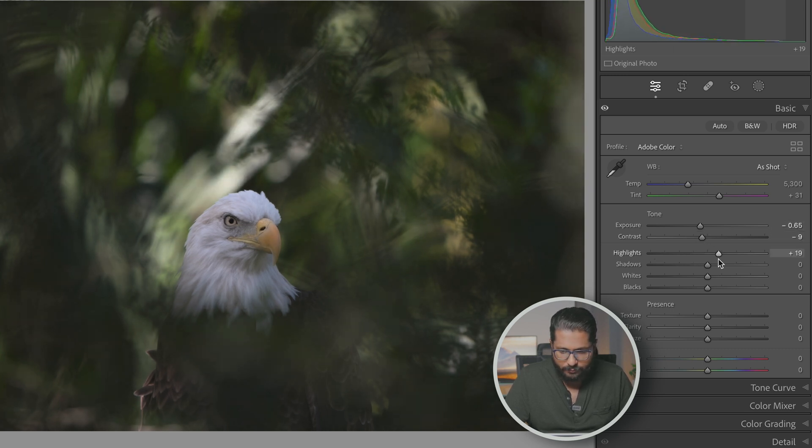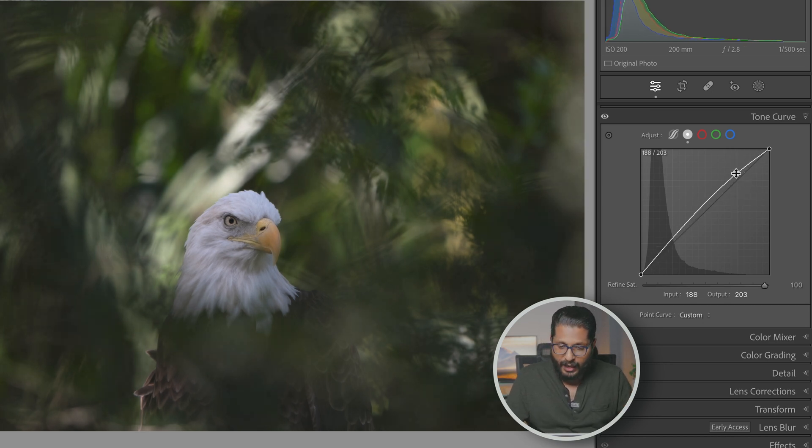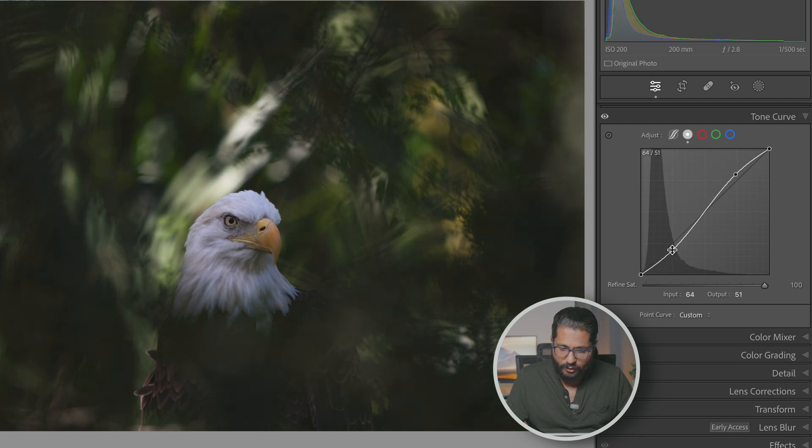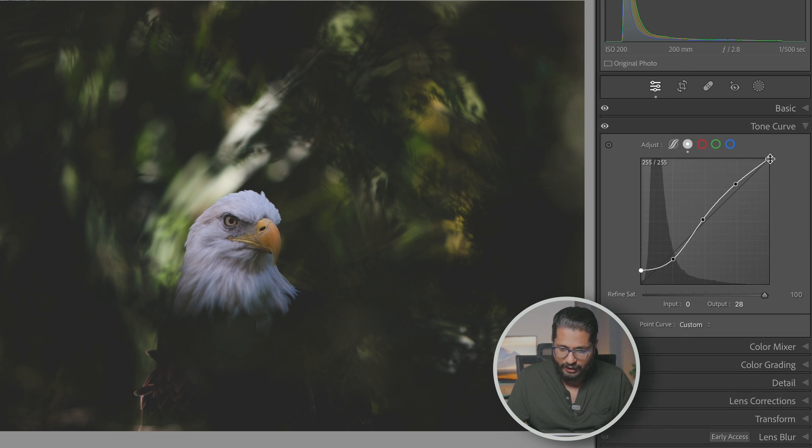Not bad. Highlights — little bit. We will lift the shadows. White is fine. Blacks — I can put a plus 7. We are lifting shadows with black shadows. Now we have added a fade here. We are lifting a little under-exposed.